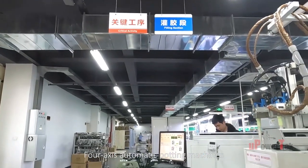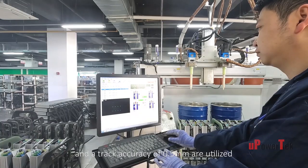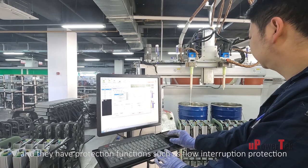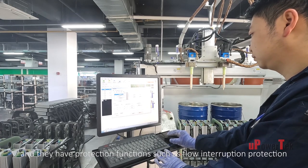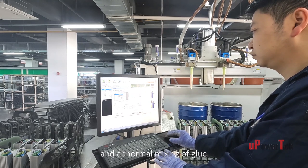4-axis automatic potting machines with a stroke of 800 by 1000 mm and track accuracy of 0.5 mm are utilized, and they have protection functions such as flow interruption protection, over-temperature protection, and abnormal mixing of glue.